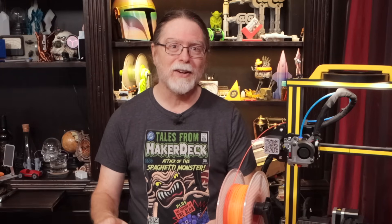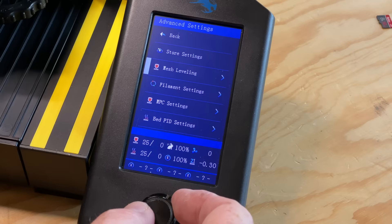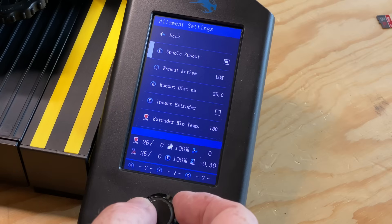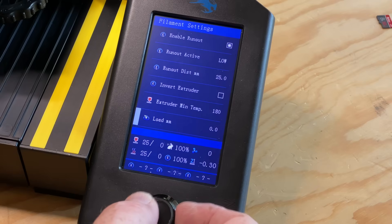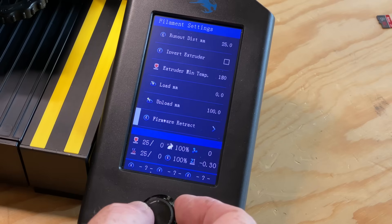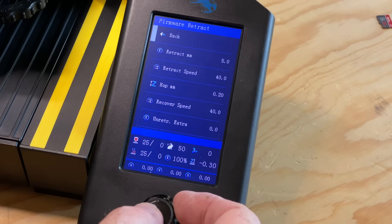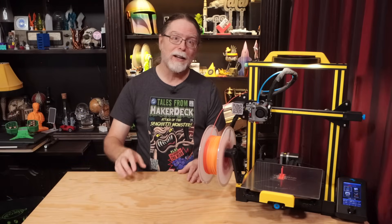And all these features I mentioned are just in the Prepare menu on the main screen. There's also an entire Advanced Settings menu on the main screen that allows you to configure the settings for mesh bed leveling, enable or disable the filament sensor, set how far the run-out sensor is from the extruder, adjust filament loading and unloading distances, reverse the direction of the extruder, and it even allows you to choose whether to use firmware-based retraction and adjust those settings right from the screen. So how do you get all these features for yourself? Follow along and find out.